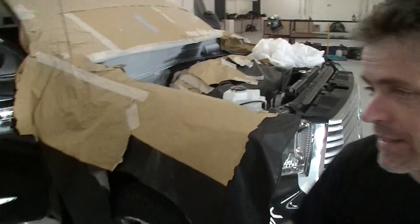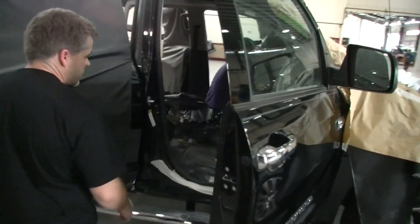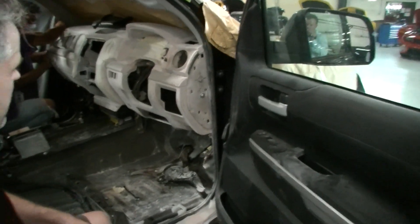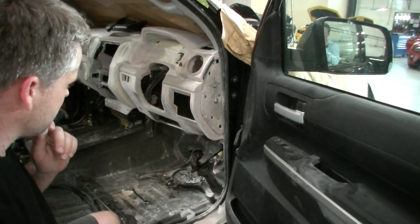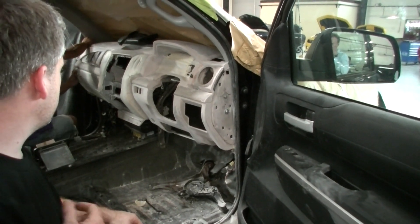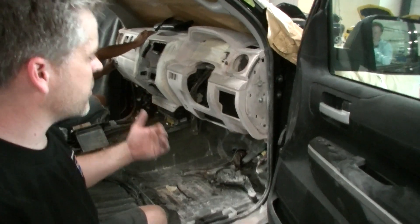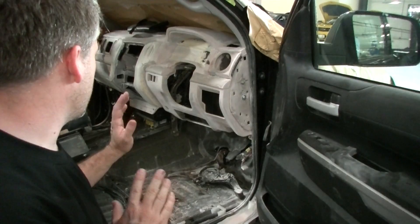We've actually gone a long way with the dash on this — we're in the final few days of completion. As you can see, they're doing the final setup inside the vehicle at the moment. There have been some big challenges because as much as it looks like a symmetrical dash, it really is not that symmetrical. Parts where you're expecting things to be simple turn out to be more difficult, but all in all the dash is turning out to be really, really nice.